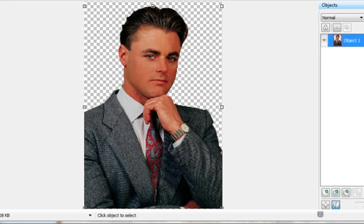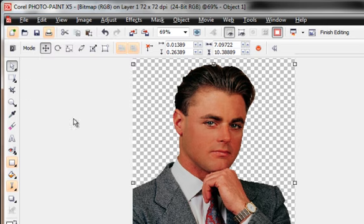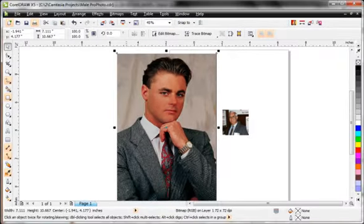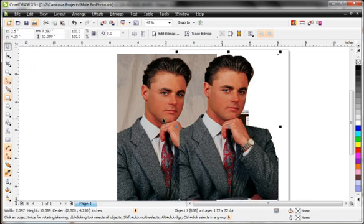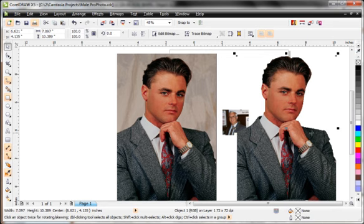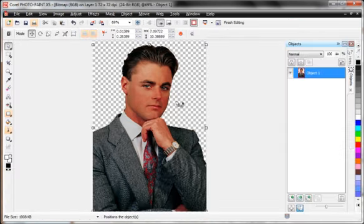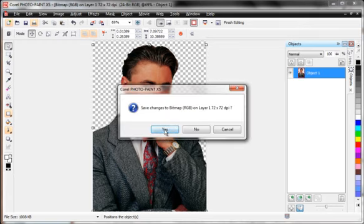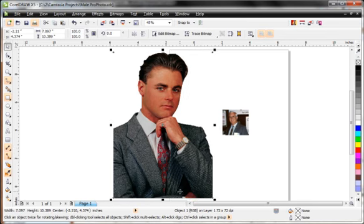Very often I'd just click X if I'm confident I'm happy with the result. But what if I missed something? So often what I do is Edit > Copy, then jump over to CorelDRAW and Edit > Paste. If I see something I missed or don't like, it's still set up over in Photo-Paint. Everything looks fine, so I'll delete the paste, go back to Photo-Paint, shut it down, save the changes — and there I have my finished part with the background completely knocked out.